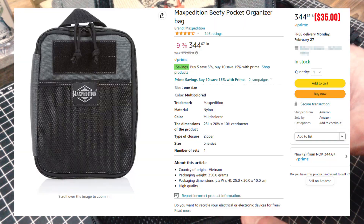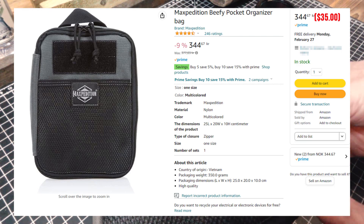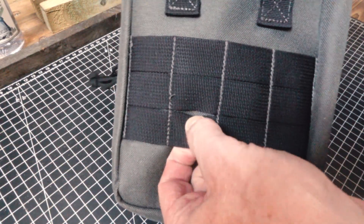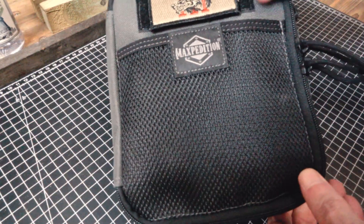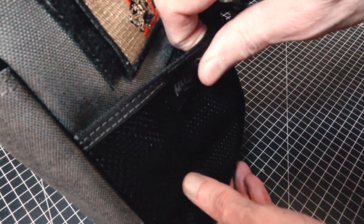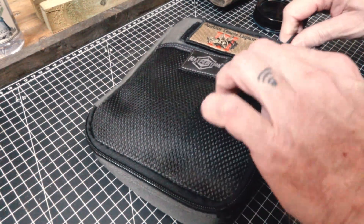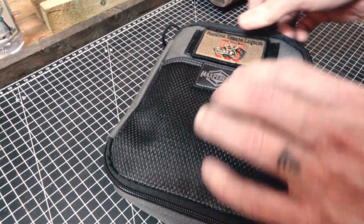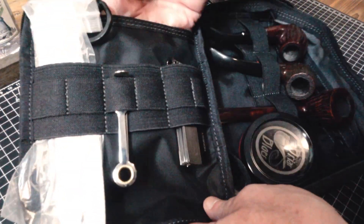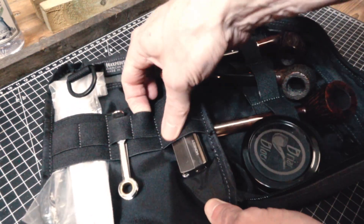This is the Maxpedition — I'm not sure which model, I'll put it up on the screen. It's got a little carry handle, three rows of webbing, some morale patch velcro, and a velcro mesh baggie on the front.